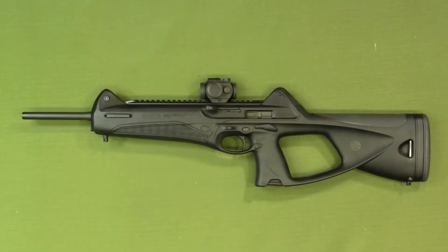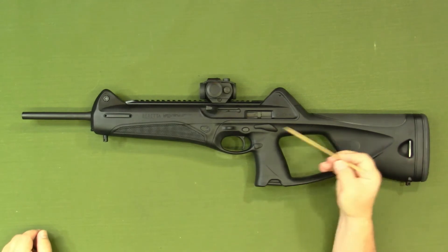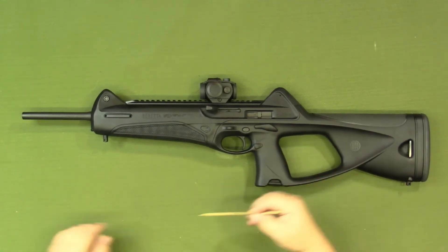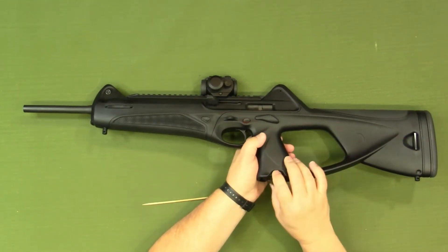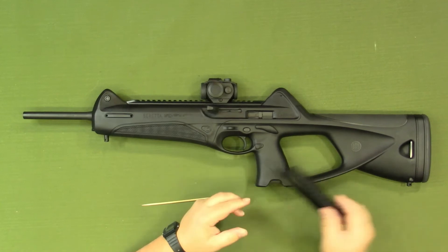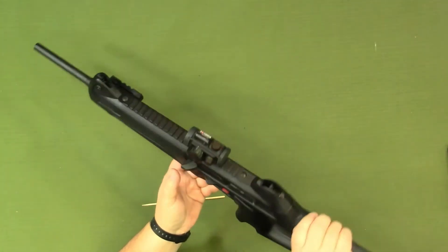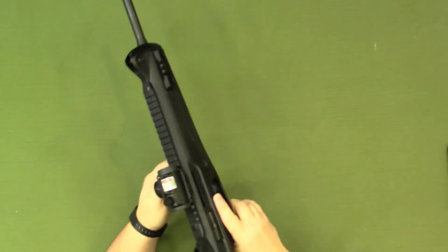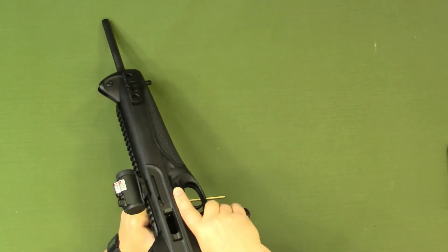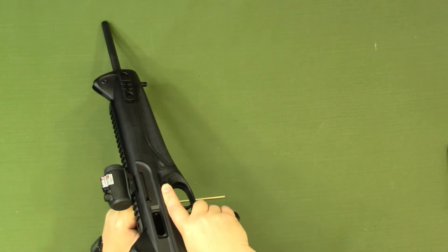As is always the case before working on any firearm, you want to make sure it is free and clear of all ammunition. First step will be to remove the magazine. The magazine release is right here — simply press in on that to release the magazine. Next step would be to open up the chamber area so we can see inside there, and as we can see it is free and clear as well.